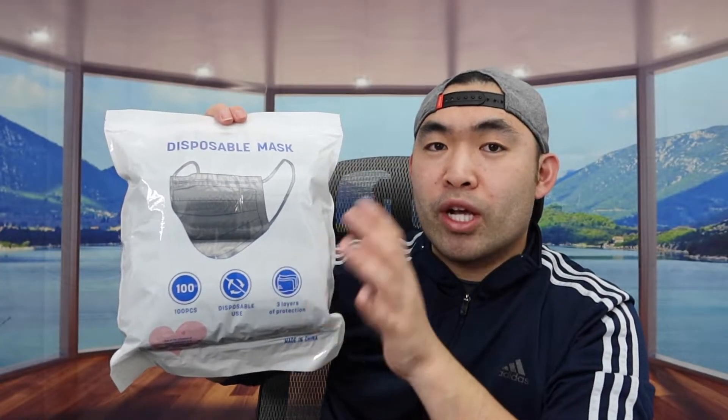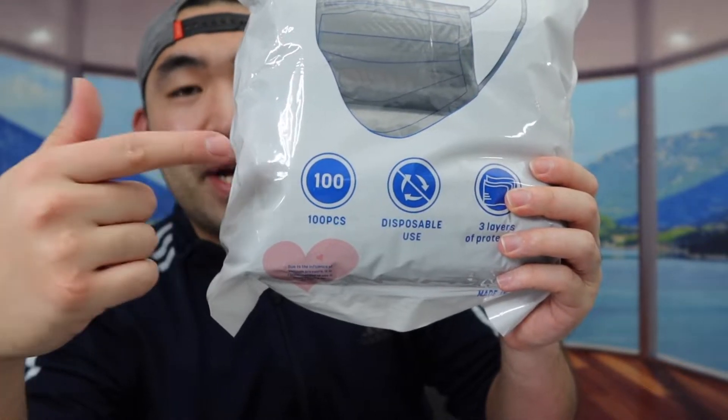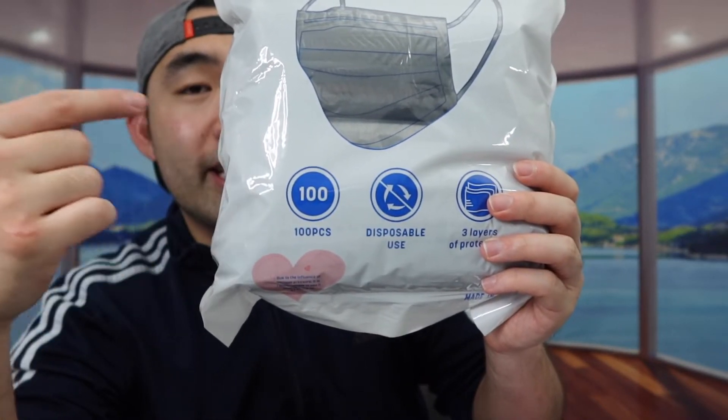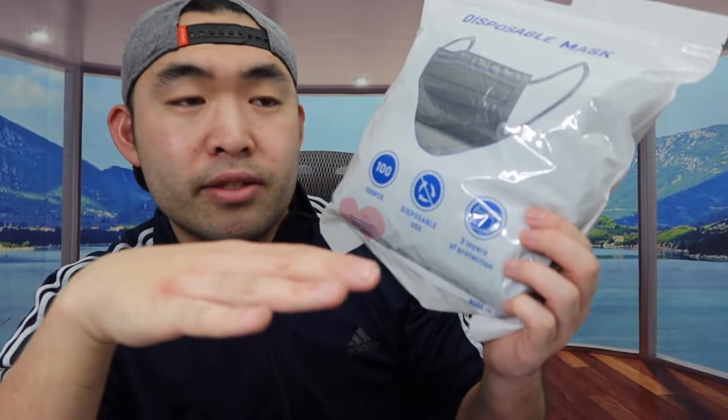The one we got right here is a regular disposable face mask. You can see the one we got is a 100 pack, but they have this available in a smaller or bigger pack, so if you guys want more or less you can do your own research to see how much you need. They mention the product has three-layer protection, whereas the KN95 actually has five layers of protection.